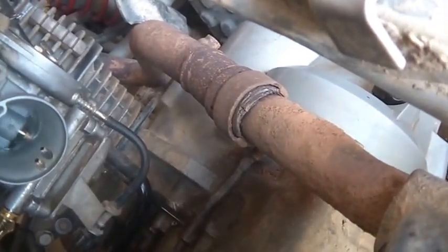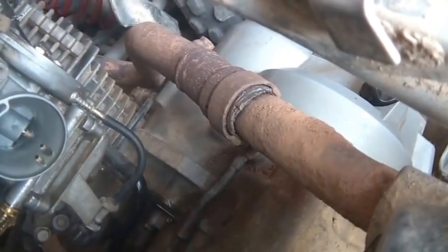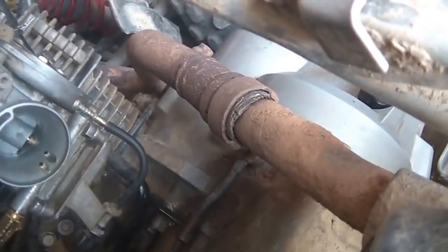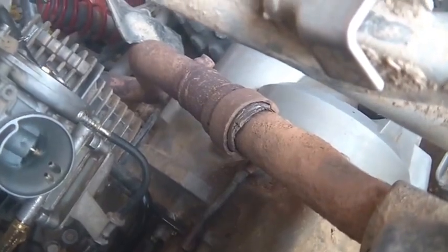You turn the key on, you got the green light, you got the choke on, and you push the button. So as you look in the carburetor — give it gas — you can see how it pulls up. And we can also see that this is one smoky and stinky machine.